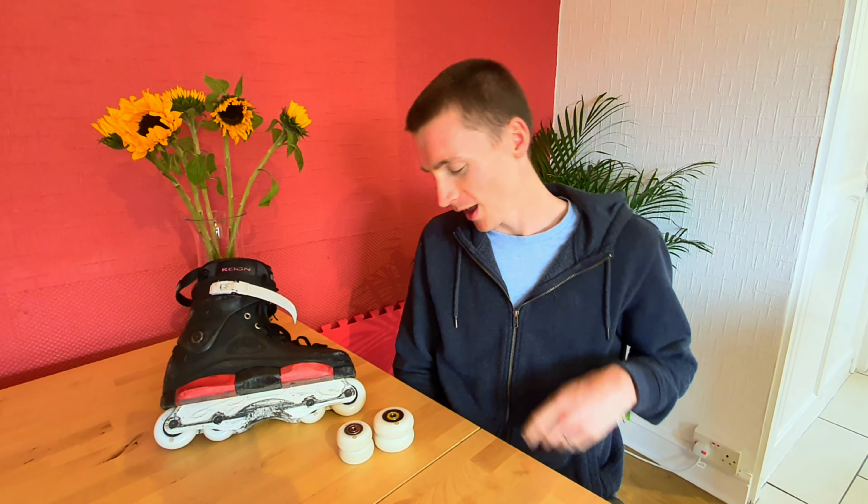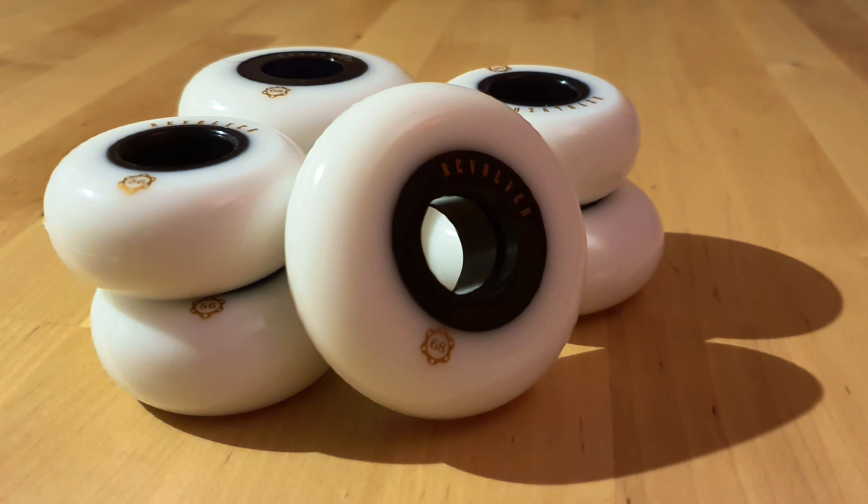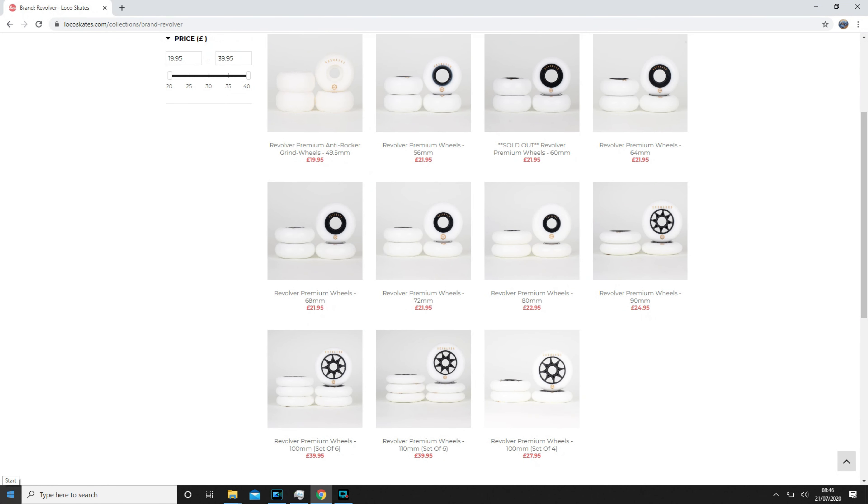Welcome to Chris Chalwick Inline. You're watching another inline review and today we're going to be talking about a new wheel from a company called Revolver from Loco Skates. The aim is to provide a high-performance premium wheel at a budget price, in a range of sizes from an anti-rocker wheel through 56s, 68s, all the way to 110s with other sizes in between.